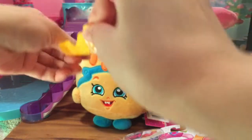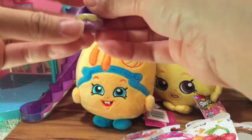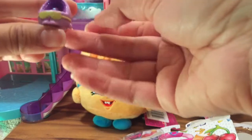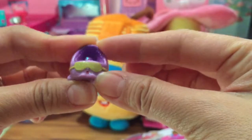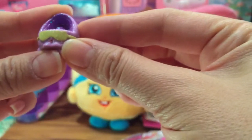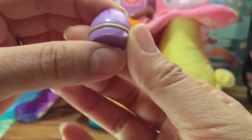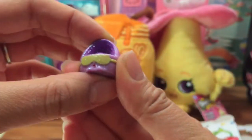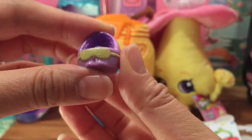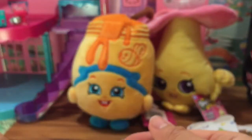I want to open up this Shopkin - I'm feeling it and I don't know what it is. Let's open it up - she's sparkly and she's wearing sunglasses! Let's look her up - it's Kitty Cat Bed, which is an ultra rare! She's sparkly and wearing sunglasses - look at how adorable this Petkin is. It's a Pet Shop Shopkin!